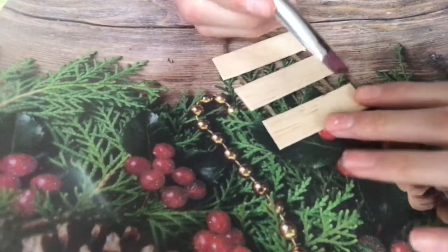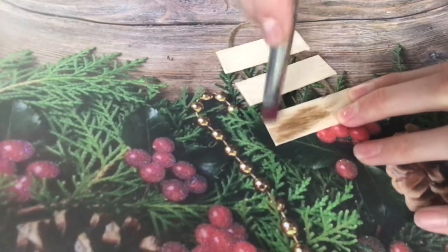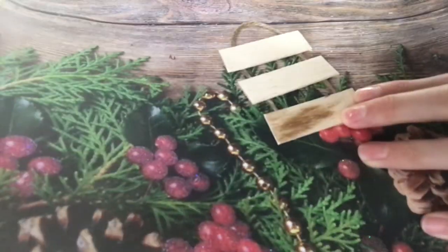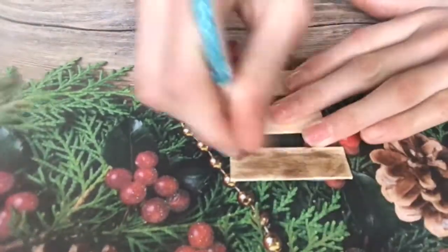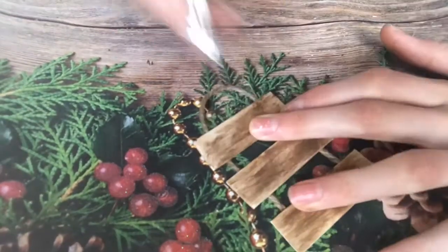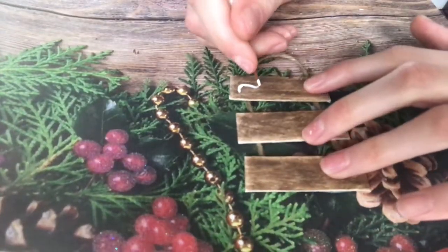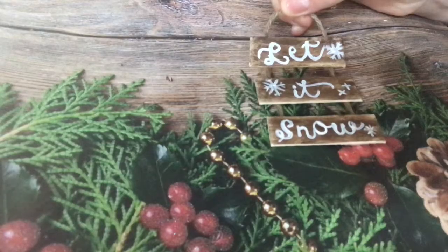Cut popsicle sticks into three pieces. Glue twine to the back and brush it with brown paint to give it a weathered look. Paint words with white paint to make a sign.